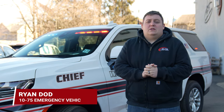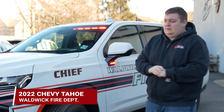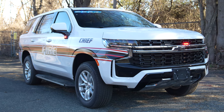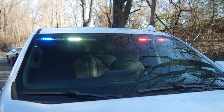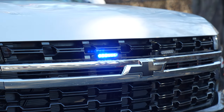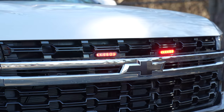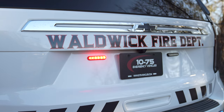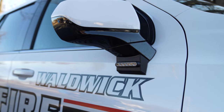We're checking out Waldwick's new 2022 Chevy Tahoe command vehicle featuring SoundOff Signal's Blueprint electrical system. We've got a dual color Enforce interior light bar, tricolor M-Powers on the grill, our headlight flashers currently on park, a new graphics package for their vehicles, and tricolor M-Powers under the mirror.